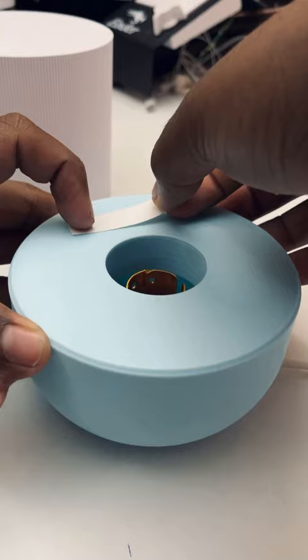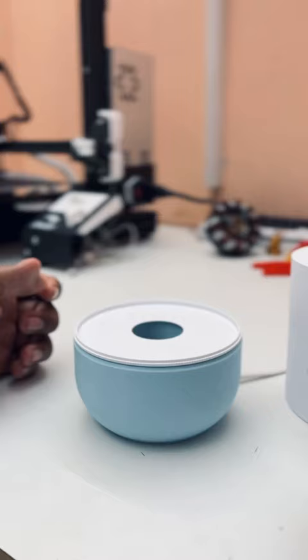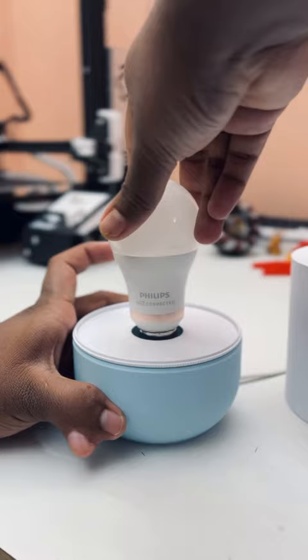Stick thin double-sided tape. Then stick the base and fix the bulb in the holder. Then close the bulb with the top cover.